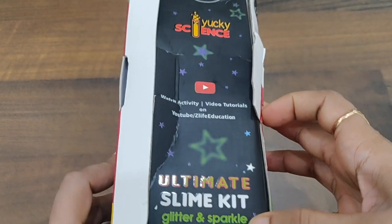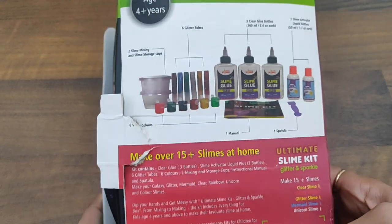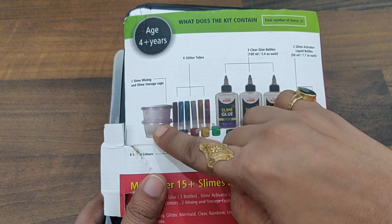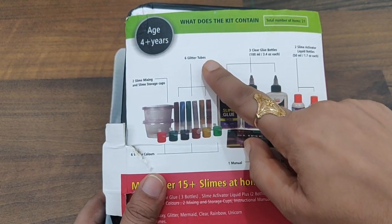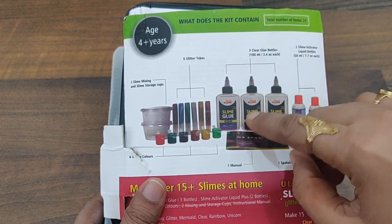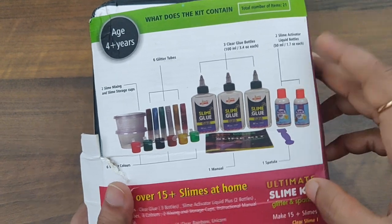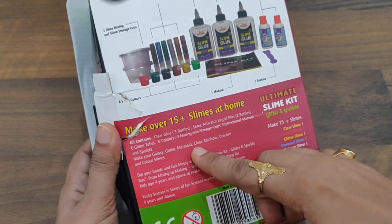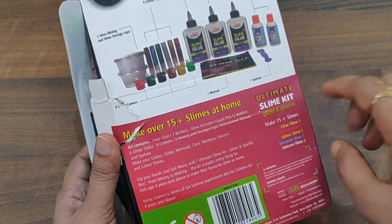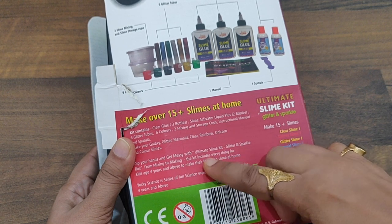You'll get to know why the slime kit is really important and why playing with slime boosts so many skills and developmental growth aspects in a child. What the kit contains: you get two slime mixing and storage cups, six glitter tubes, six different types of colors, three clear glue bottles of 100 ml each, a spatula, and two slime activator bottles of 50 ml each. With these, you can make galaxy, glitter, mermaid, clear, rainbow, and unicorn color slimes.